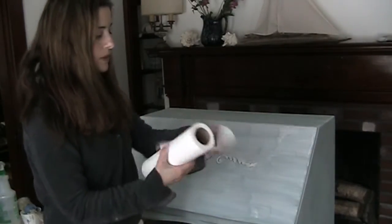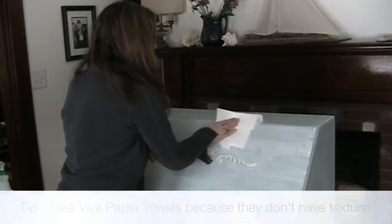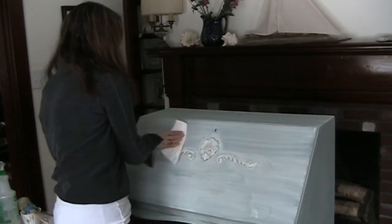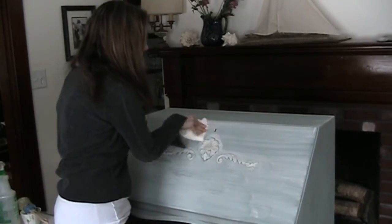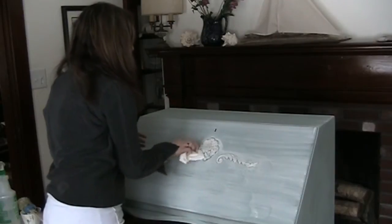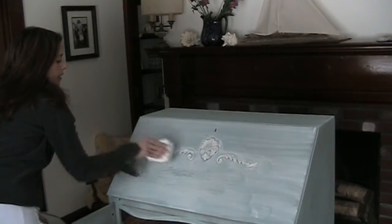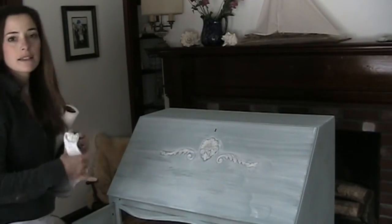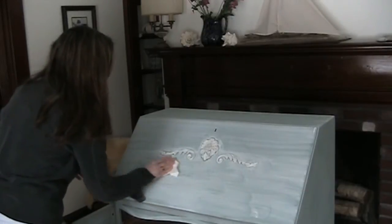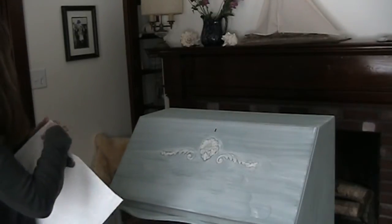Now take your Viva towel — I like the Selecta size and I usually do two at once — and wipe it back. I try to use even pressure across the whole thing. You can go back over it so it doesn't look so stripey. Doing this technique adds a little bit more depth than just having one coat of paint. Kind of makes it look time-worn. It's dried a little bit down lower, so I'm just going to add some water to my towel.